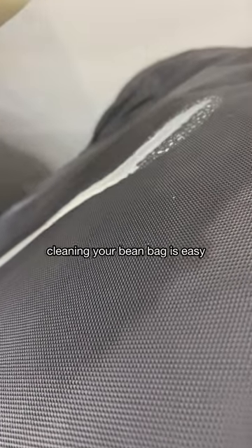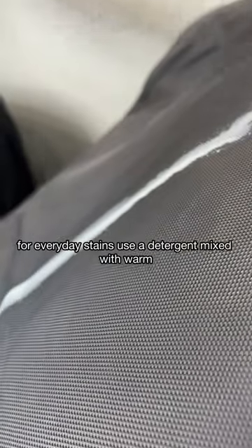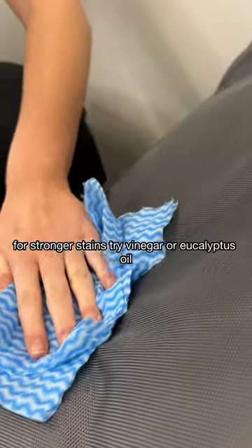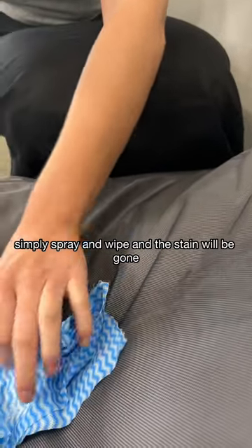Cleaning your bean bag is easy. You can use a sponge, towel or a wipe. For everyday stains, use a detergent mixed with warm soapy water or an eco-friendly spray. For stronger stains, try vinegar or eucalyptus oil. Simply spray and wipe and the stain will be gone.